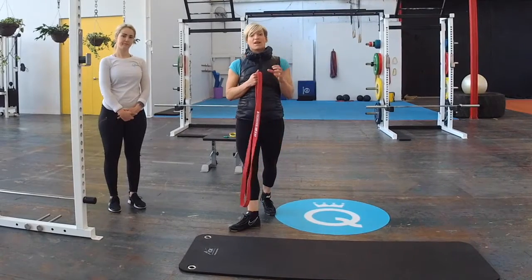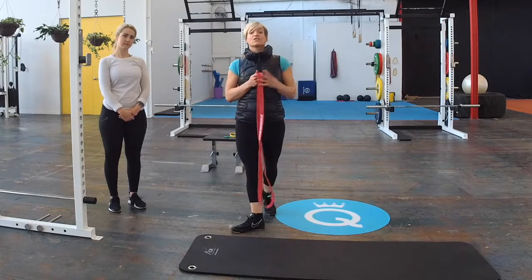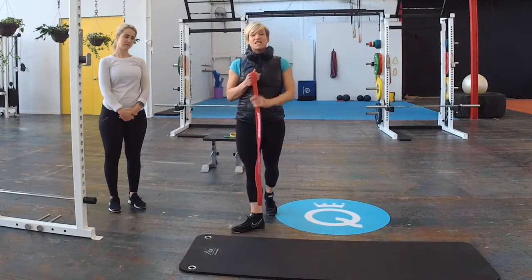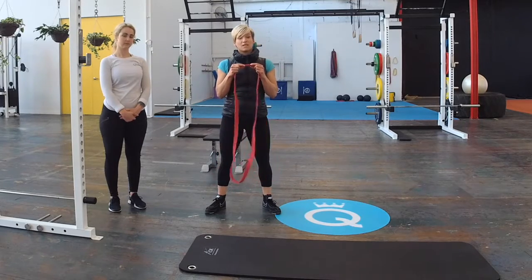If you have lower back issues, this muscle can actually compress through the lower part of your spine and can cause disc injuries. So it's really important to make sure that you've got good mobility through here. For this stretch we're going to use a resistance band — I like to use a medium thickness for this particular muscle.